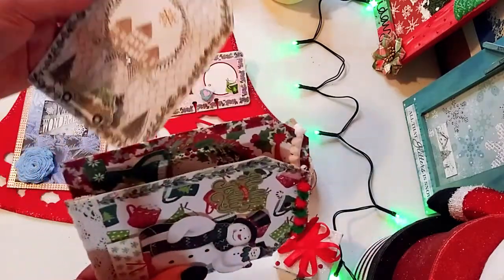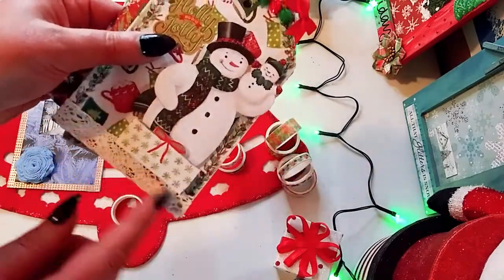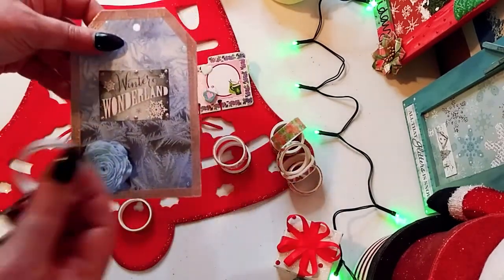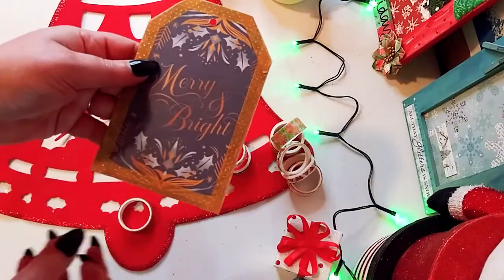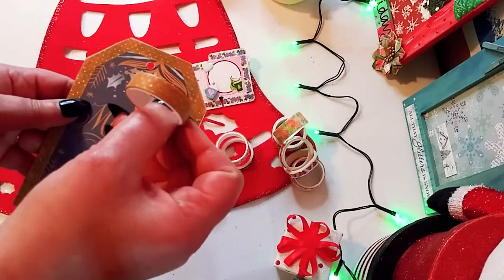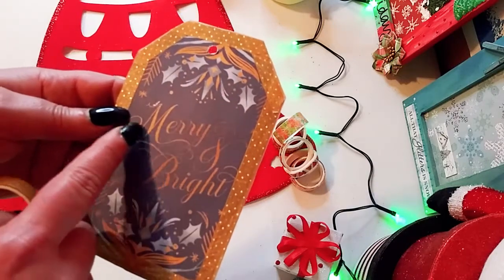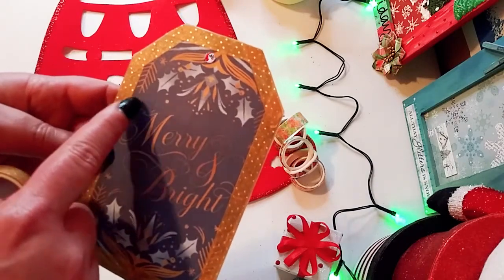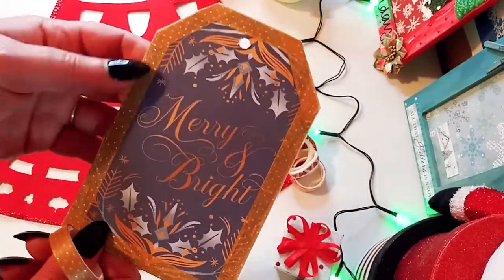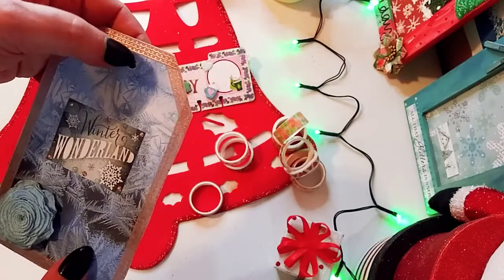Here are some other ones I made with other papers and other washi tapes — just an example of things you could do. Not just plain cards — you can make something unique, even a huge tag as a Christmas card. That's the rose gold one. On the other side is this really pretty gold one with little gold flecks, and it literally went perfectly with the 'Merry and Bright' words. It couldn't have been more perfect to match this paper, which really made me happy. I left this one a little plainer so you could clearly see the washi tape.